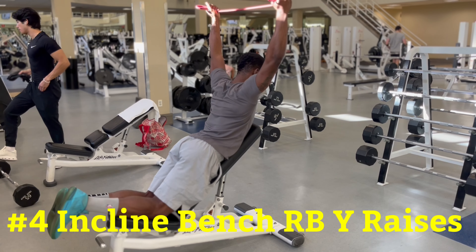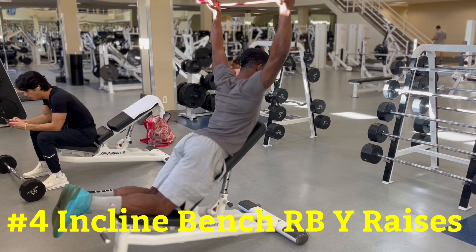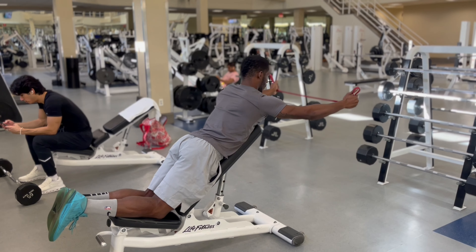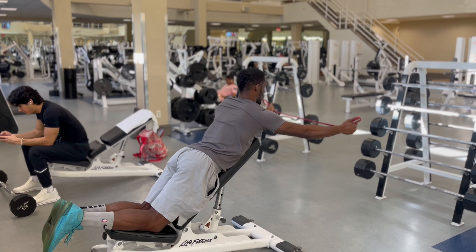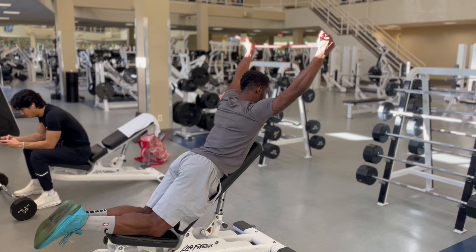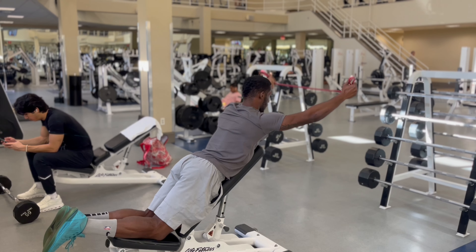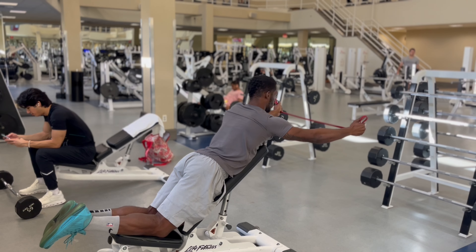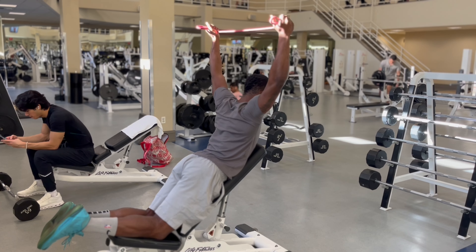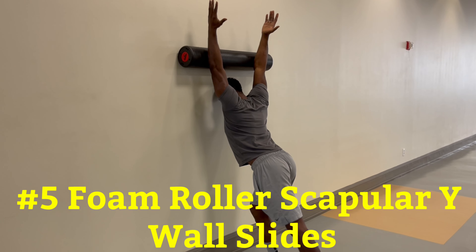Exercise number four is incline bench resistance band wire raises — great for retracting the shoulder blades and stretching the chest. You'll need a bench and a band. Bring the bench to an incline and kneel down with your stomach and chest flat. Hold the band straight out in front of you with your palms facing each other and your thumbs pointed up. Raise your hands up in a wide shape, trying to get your shoulders behind your ears while keeping your arms straight. Tuck your chin and squeeze your shoulder blades together to lift and stretch the chest. Slowly lower your arms back down and repeat. This exercise works the mid traps and extensor muscles around the spine to help you stand up nice and tall.